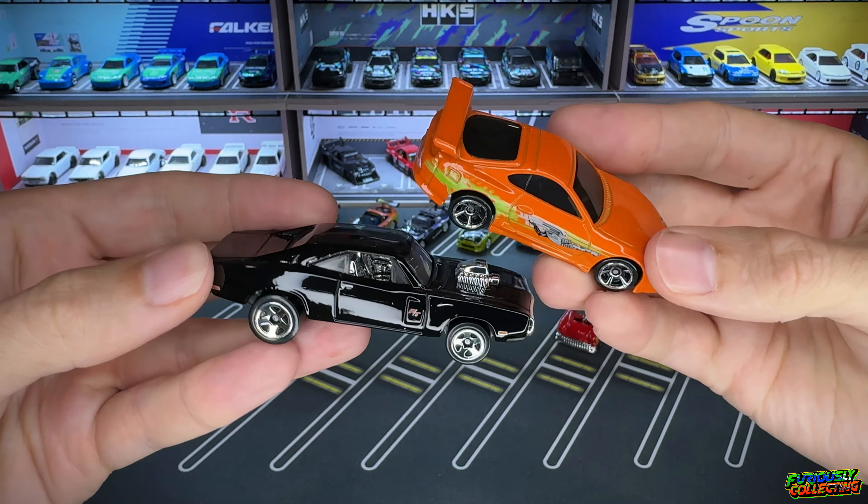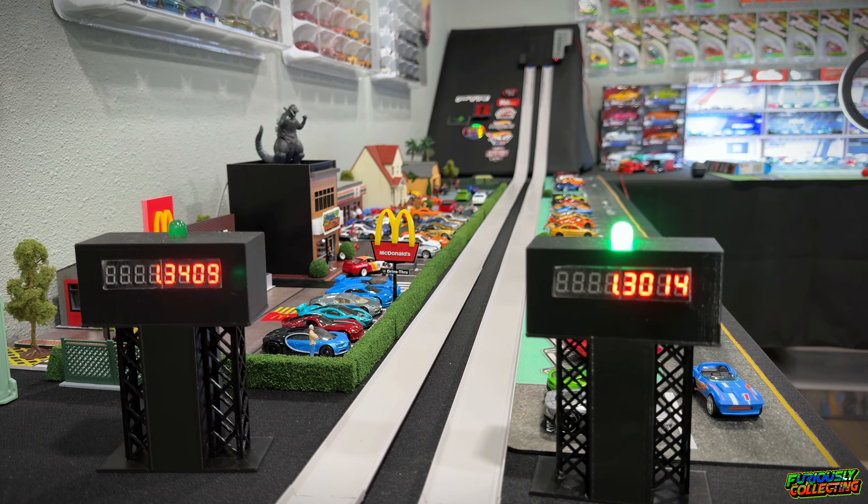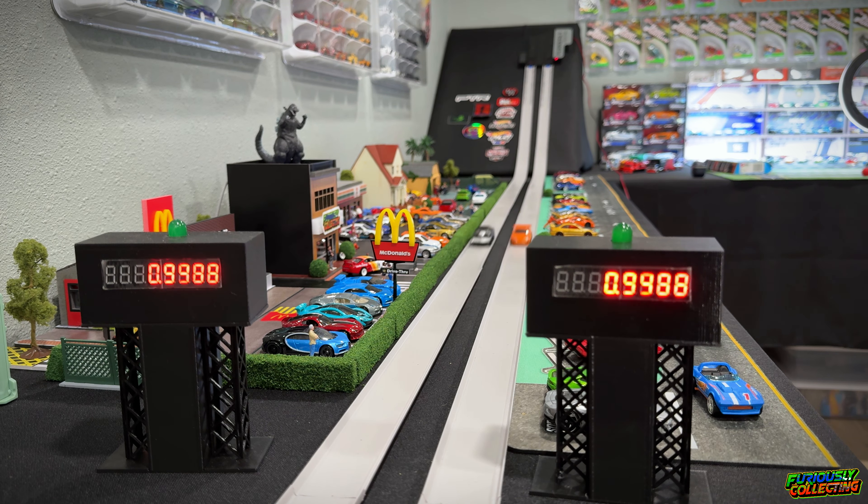If this is not an iconic race, I don't know what is — Brian and his Supra, Dom and the Charger. That final scene from the first movie. So this is definitely a cool matchup. Let's see how these cars go down the track. Dom's Charger came in at 1.30 — honestly not too bad. Brian's Supra, that is not very good at all, even slower than our Lamborghini that we built. We'll switch lanes and run them one more time.